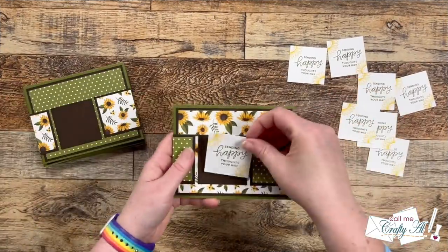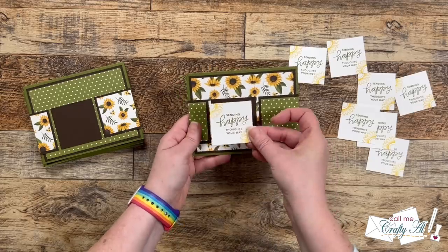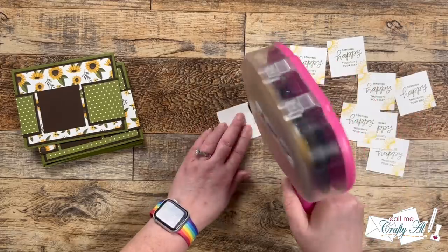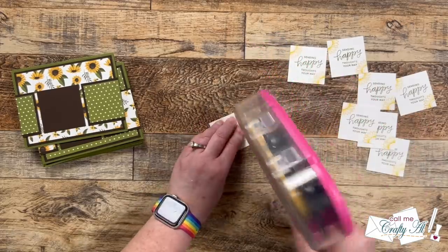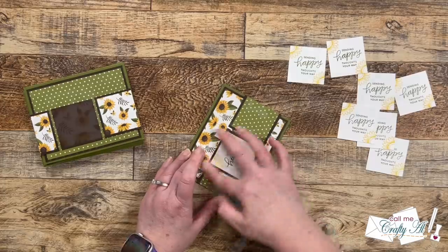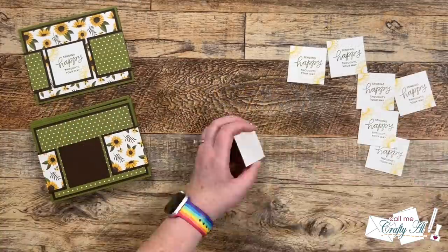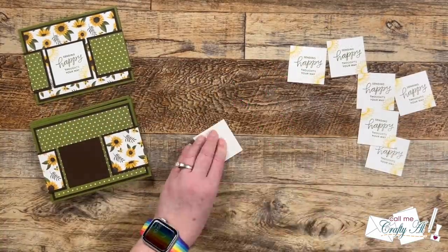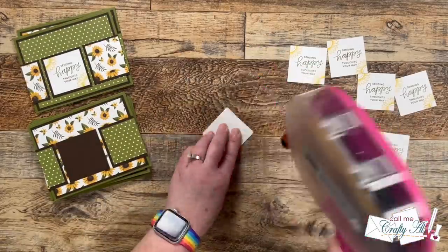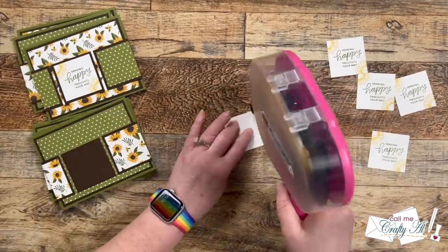Those were all stamped in a flash and now it's time to get them put onto the card fronts. You could definitely use foam tape on these to give the card some dimension and give the sentiments a lift, but as I mentioned before I'm trying to make these nice and flat for mailing, so I used my tape runner and added the sentiments centered to the brown mat. I added the rest until all eight cards had a sentiment on the front.